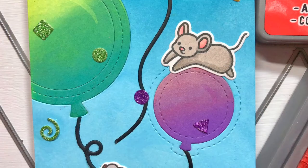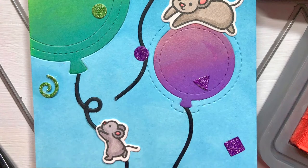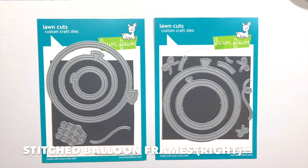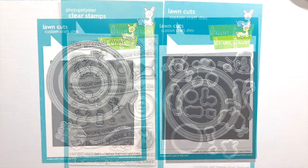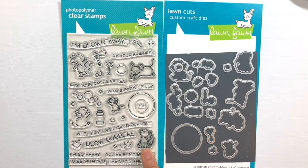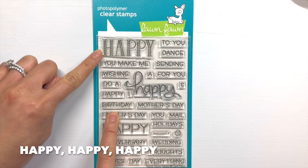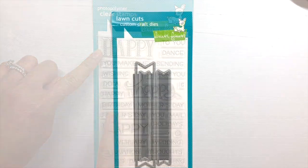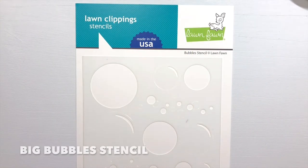Let's get started with a quick overview of the Lawn Fawn products that I use to create this card. I use both the Stitched Balloon Frames and the Outside In Stitched Balloon Stackables die sets, three of the mice critters from Bubbles of Joy, the Hanging Mouse from Really High Five, sentiments from Happy Happy Happy, the Everyday Sentiment Banners, and finally the Big Bubbles stencil.